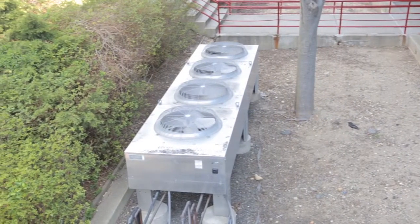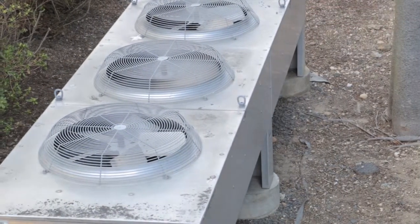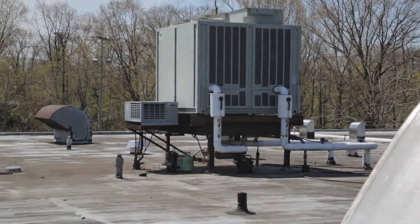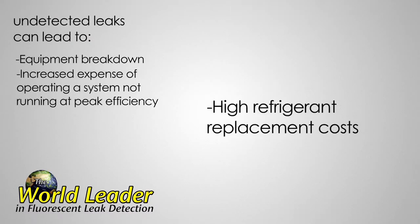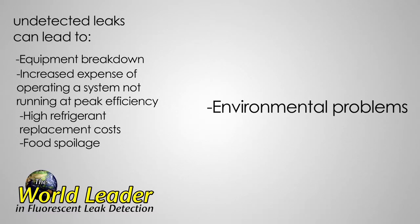More than ever, air conditioning and refrigeration service professionals need a quick, accurate method of locating system leaks. Effective leak detection is critical today because undetected leaks can lead to equipment breakdown, increased expense of operating a system not running at peak efficiency, high refrigerant replacement costs, food spoilage, and environmental problems.